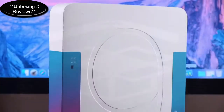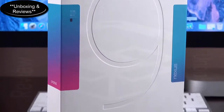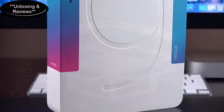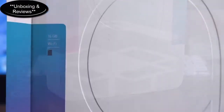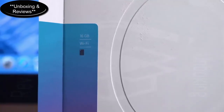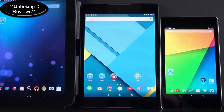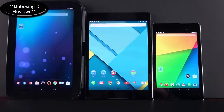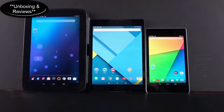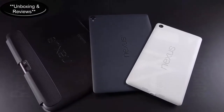This is the HTC Nexus 9, Google's new flagship tablet for 2014, launching with Android 5.0 Lollipop — a major redesign of the OS. It retails for $399 for 16GB or $479 for 32GB. This is no longer a budget tablet like the Nexus 7 and Nexus 10 it's replacing; it fits between those two with an 8.9-inch display and delivers some pretty high-end specs.